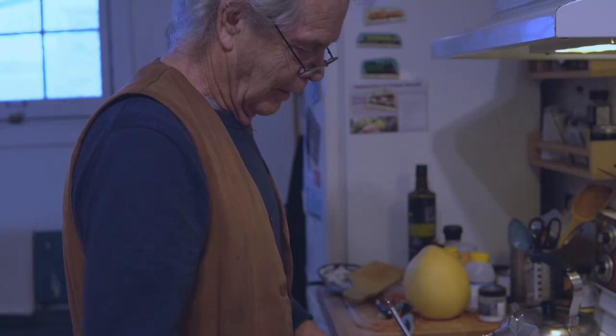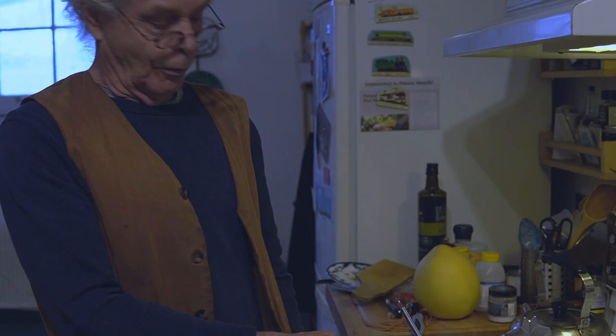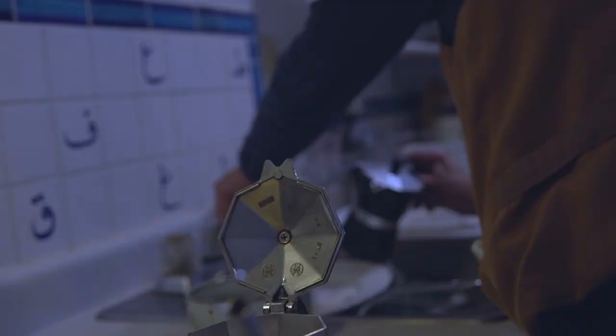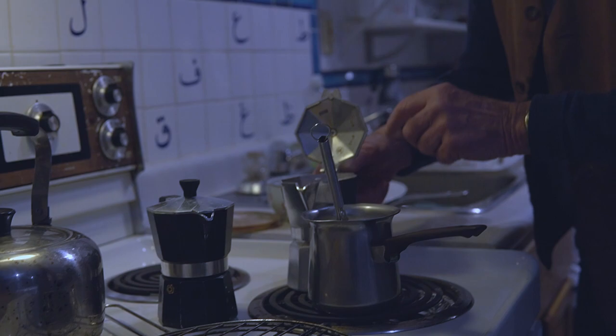I pull it up to the stove and I see if there's any steam coming up. Not yet. The trick to espresso is you don't want this to start percolating up. You want it to come up really slow. The slower it comes up, the more flavor there is in the coffee. Once it gets up to about two-thirds, you take this off the stove right away, and I put it under cold water because that stops the whole process.